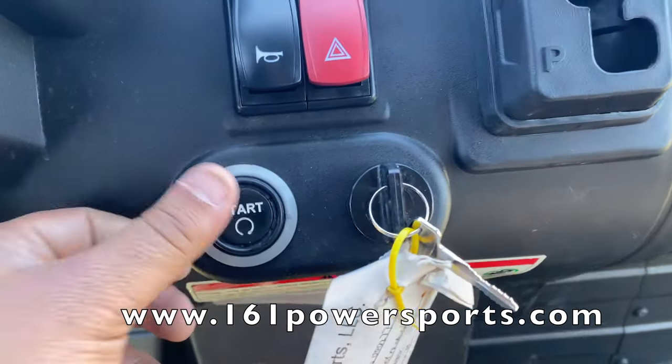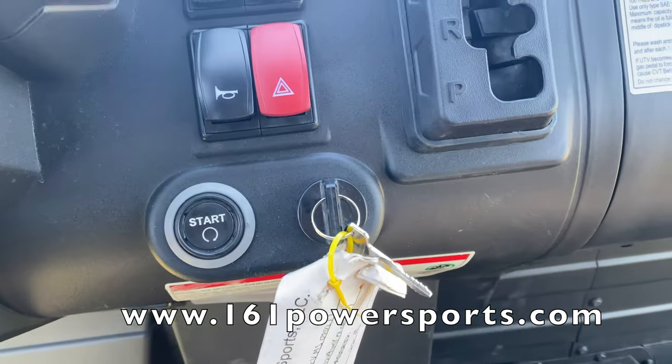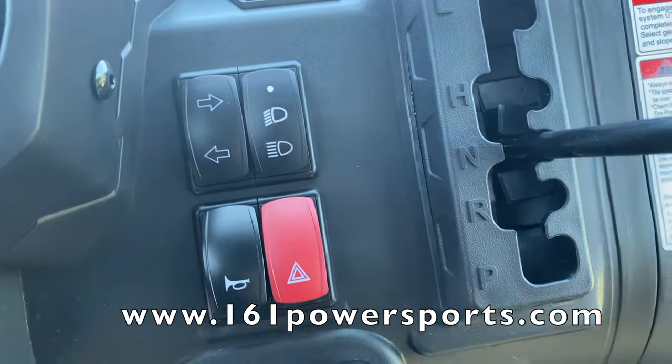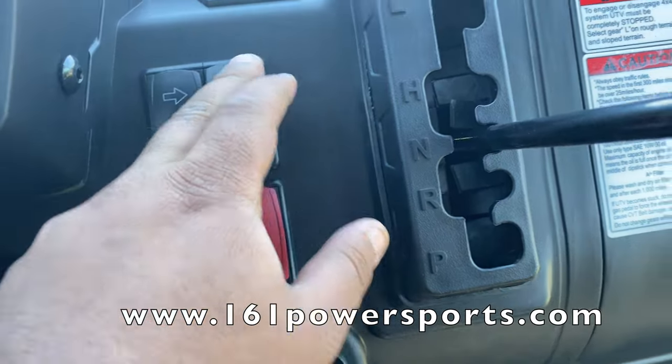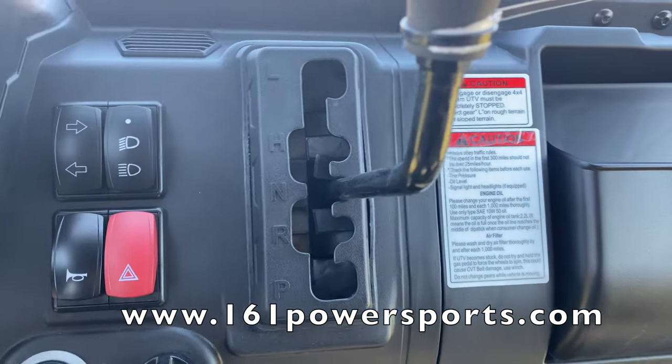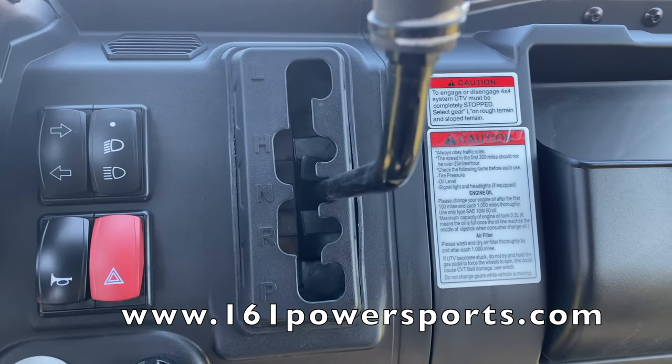It also has a push-button start right there. You've got your hazard, horn, turn signals, high beam, low beam, and lights all the way off. For gears, it has low gear, high gear, neutral, reverse, and parking.